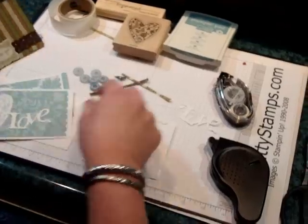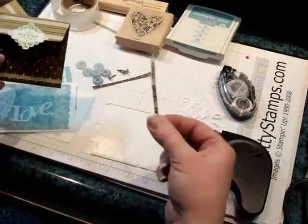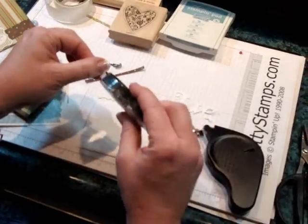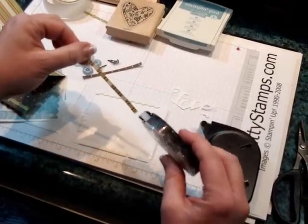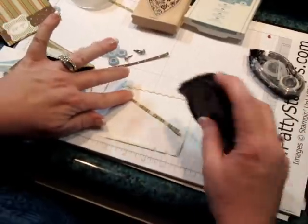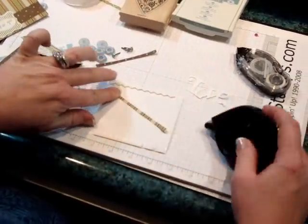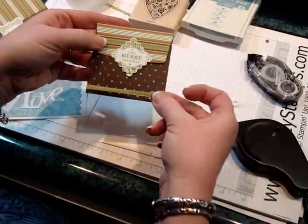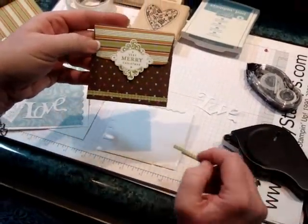It also works if you're using a little tiny strip that normally would be too narrow to use your Snail, and then your Snail would get everywhere. Same idea — put this down, just run your Dotto across there, and then you have a sticky strip to go ahead and adhere onto something like that.